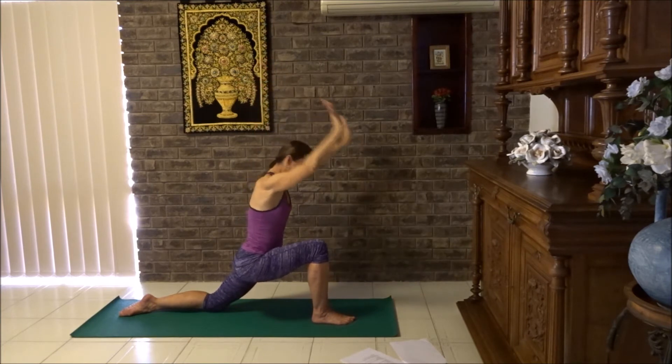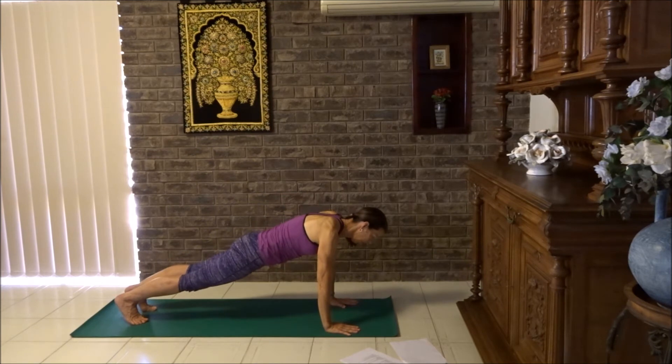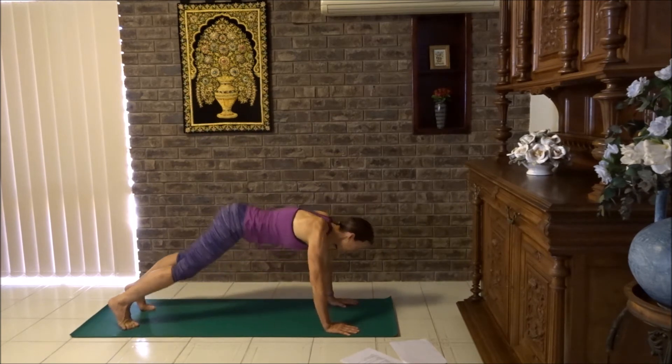Breathe in, breathe out, hands to floor. Front foot back into plank. Pause. Breathe in, breathe out, plank to floor. Breathe in, cobra. And breathe out, down dog.